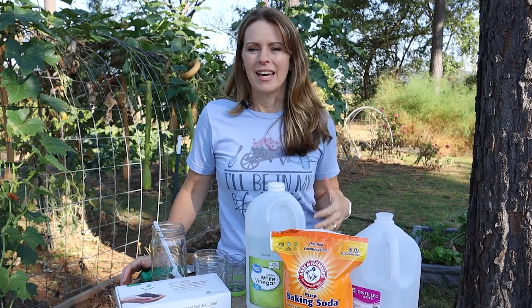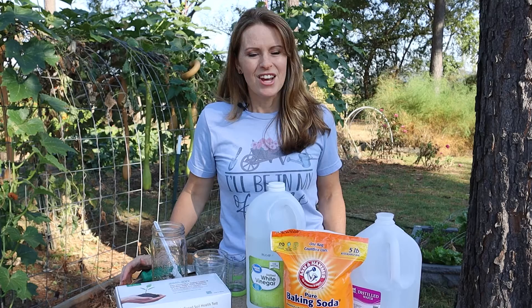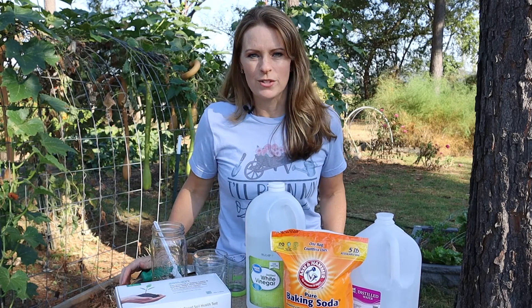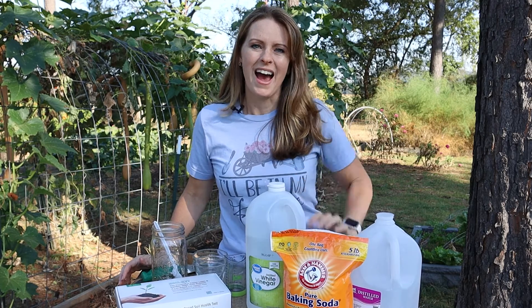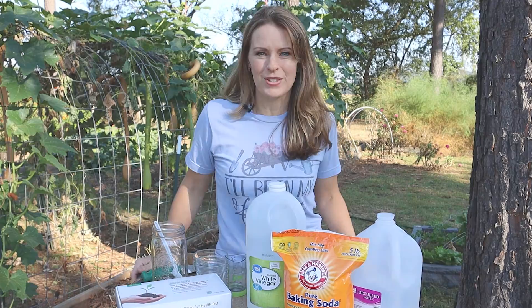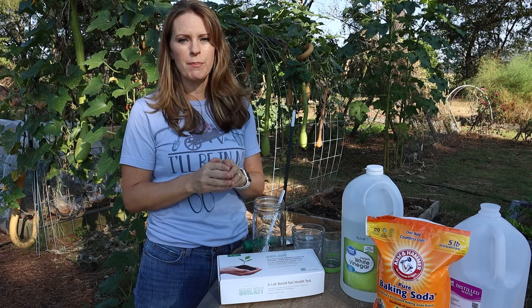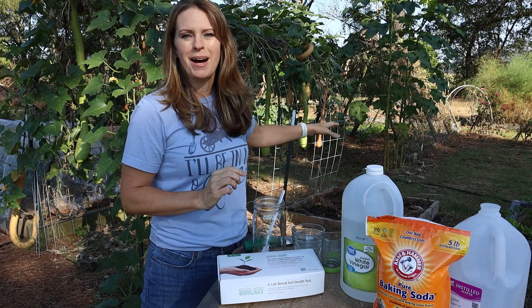So the thought occurred to me: is there a way that I could test just my soil's pH without having to buy a soil test, using what I have on hand? Let's test it and see the results. What I'm going to be doing today is I'm going to be taking a soil sample from a raised bed behind me.